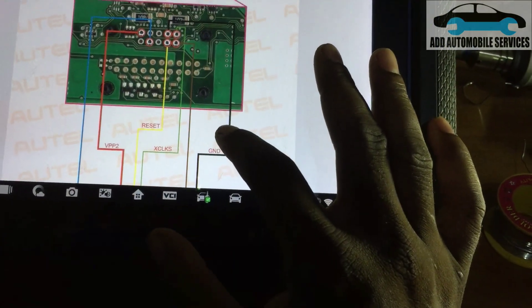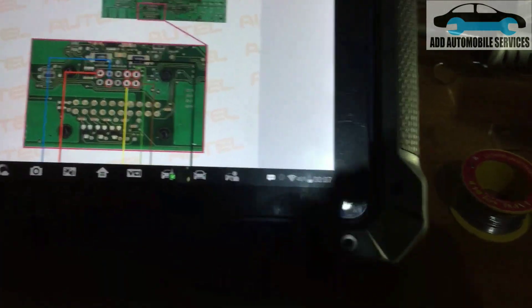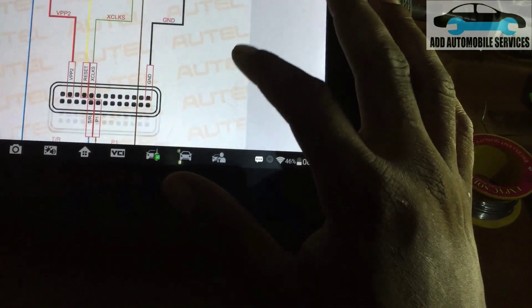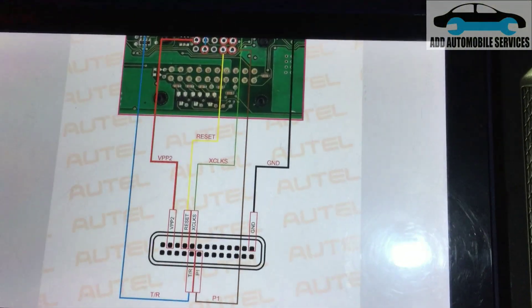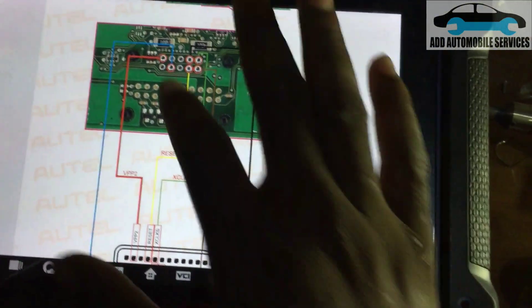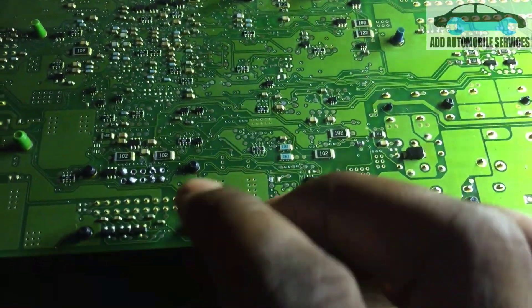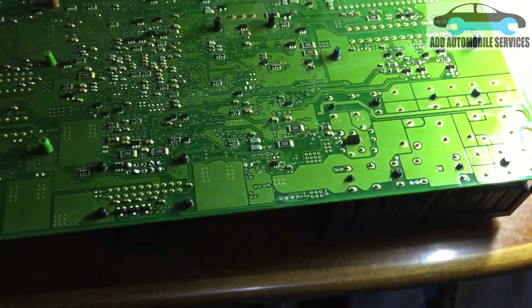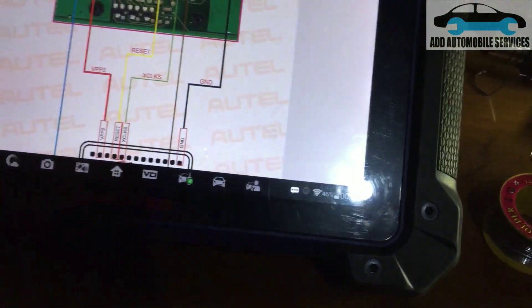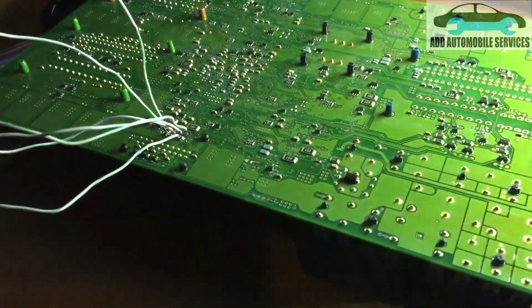So these are the wires — red and blue. Now I'll connect them to the programmer. As shown in the schematic, it's the same thing shown here. I'll place the light on it and now do the connection and start reading.